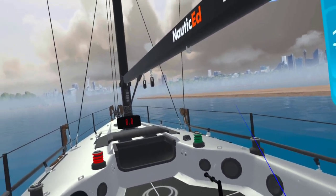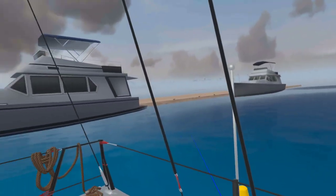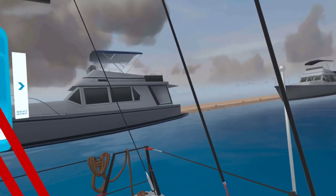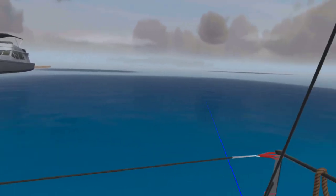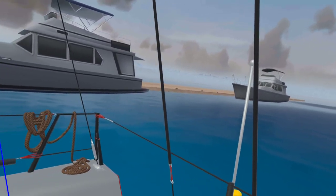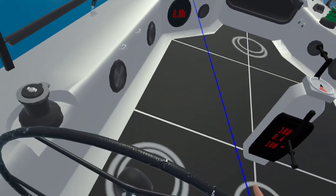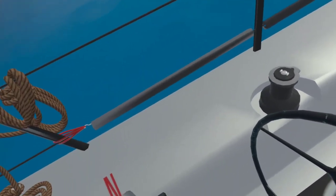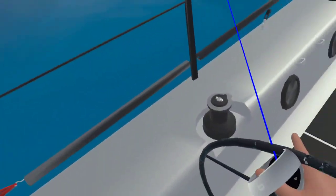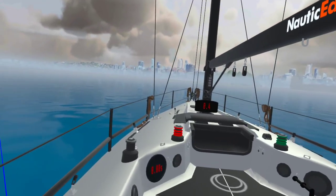We're sitting here, and I know that if I put it in reverse, prop walk is going to take us up over there. So I'm going to do a little preemptive strike on the prop walk — put it forward, line up a little bit differently, then put it in reverse and back nicely into that slip. We know prop walk gets about 30 degrees off, so let's give it a little bit more.